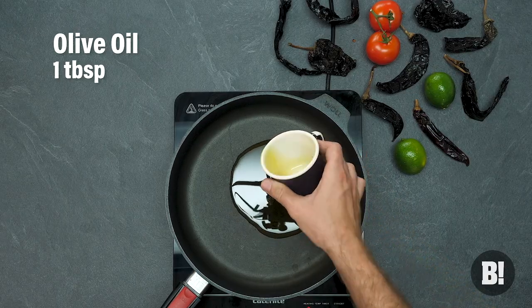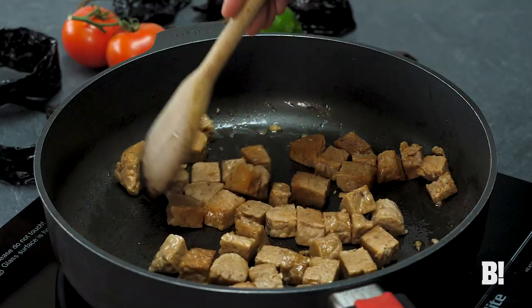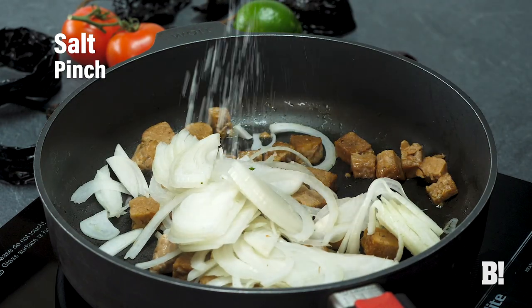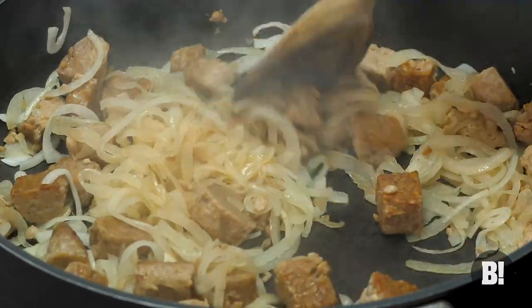First up, heat some olive oil in a pan. Pop in your tempeh and give it a good stir so it warms through. Looks good, doesn't it? Really tasty stuff this. Now add in one white onion — make sure you slice it really finely. Get a bit of salt in there as well for flavour and to eke out all the moisture.